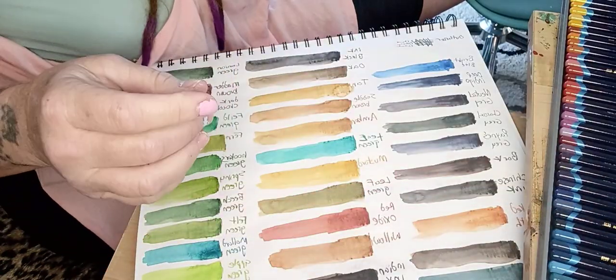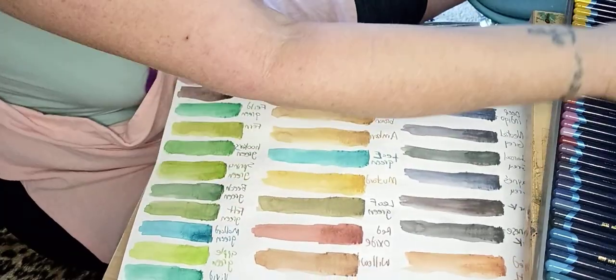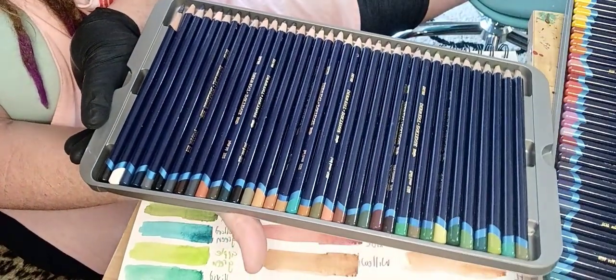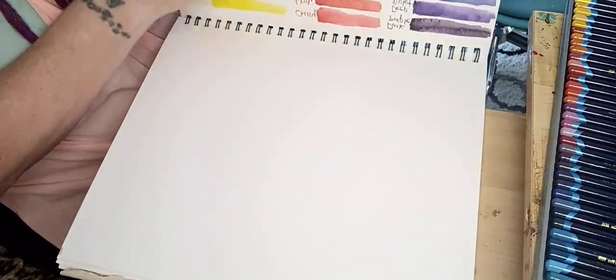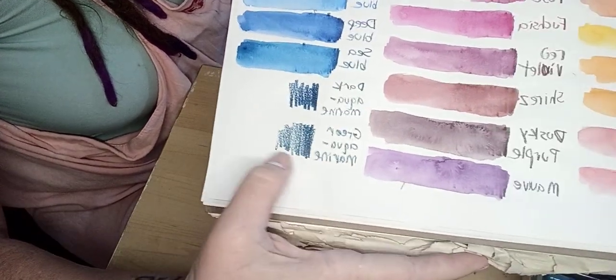So what I did was I took each one — here's the first layer, here's the first pack — and I fit them all on one sheet. I wrote the name and swatched it real good.